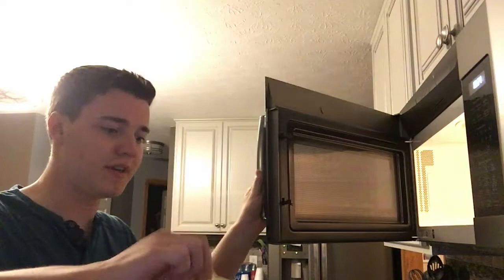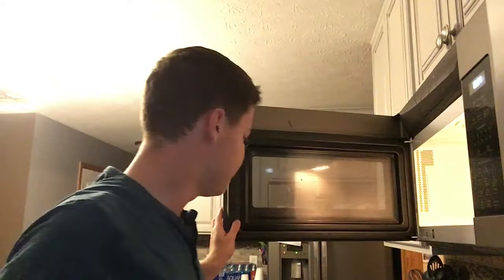Alright, so we're going to take our popcorn out of here, give it a nice little shake, and put it there. Now, this next part you're going to want to take about a half tablespoon of just normal salted butter.